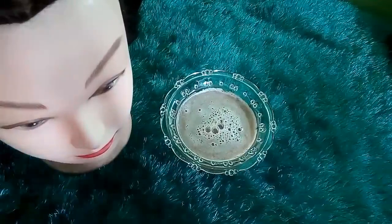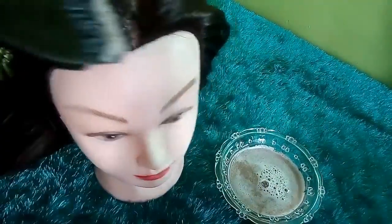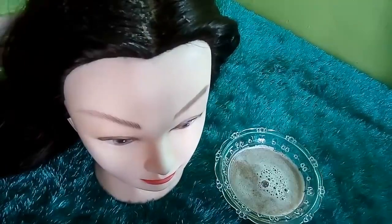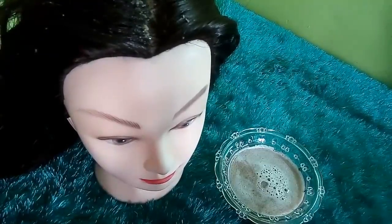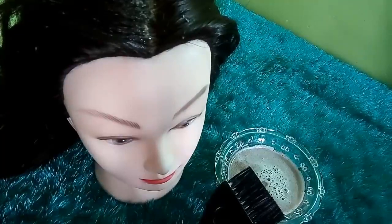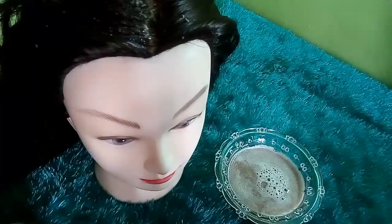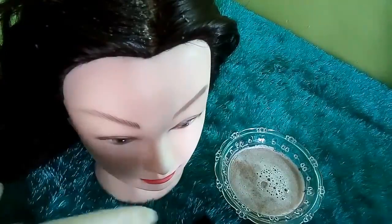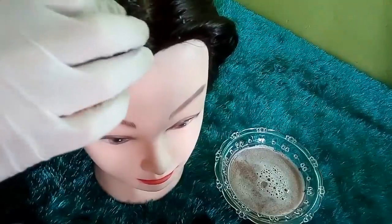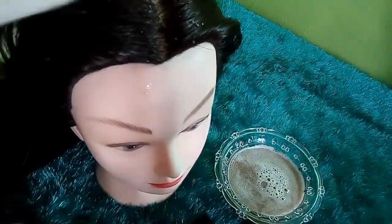نأخذ هذه الوصفة ونستخدمها قبل كل استحمام. نوزع الوصفة على أماكن تواجد الشيب وعلى كامل الشعر، فهي مفيدة للشعر ككل ورائعة لمحاربة تساقط الشعر وتطويله وزيادة كثافته. نقوم بعمل تدليك خفيف لحوالي خمس دقائق، مع التركيز على الأماكن المتواجد بها الشيب.